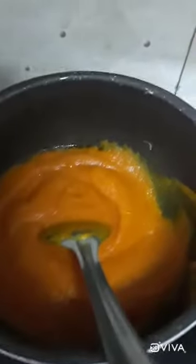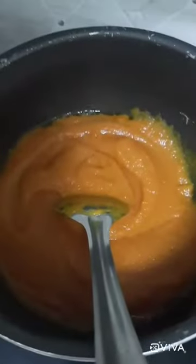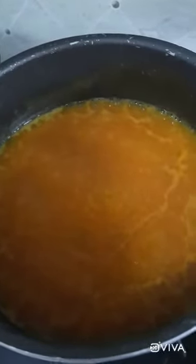I will add the blended vegetables to the pan. You can see how rich it is. Now I will bring it to 1 or 2 boils. Now I will add black pepper powder — you can add it to your taste — and salt, again as per taste.